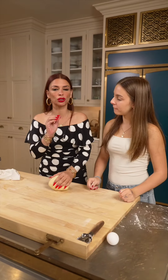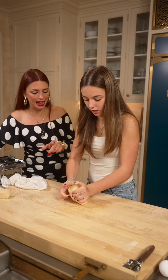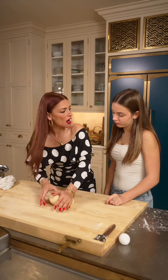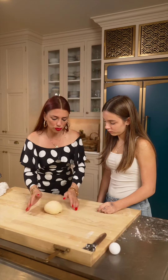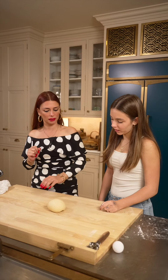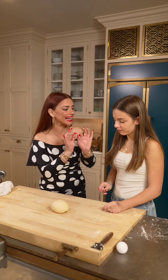Now we knead for 10 minutes. Press it forward. Brava, amore. Brava. Okay, now we have to do the test of the spring back, to really know that it's done. We press it — it bounces back. It's perfect. It's elastic enough. You've incorporated enough air.